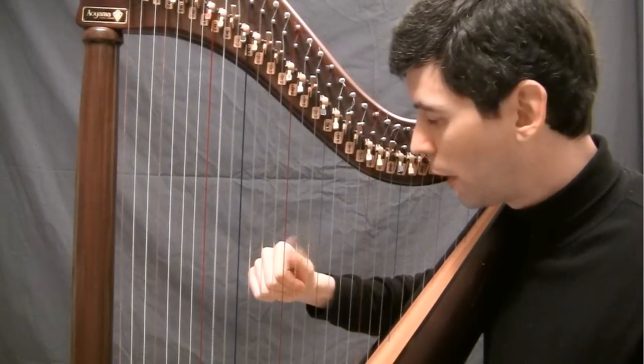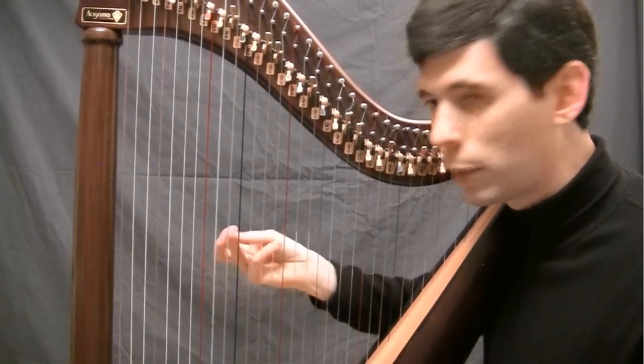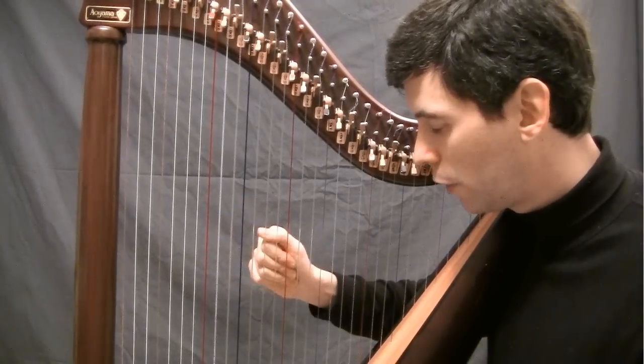You'll notice my thumb isn't playing anything, but it's still closing, and this finger isn't playing anything, but it's still closing — the whole hand is closing.